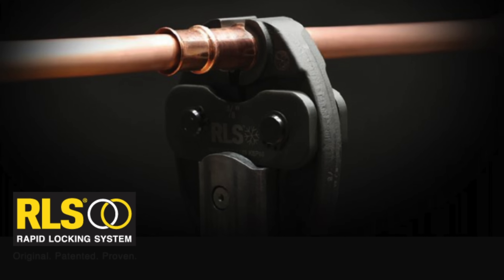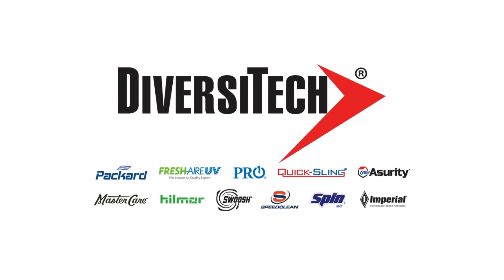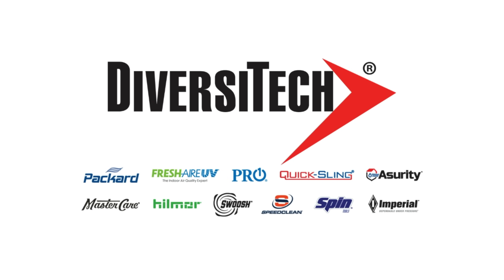This video is sponsored by RLS — original, patented, proven — and by Diversitech, helping you simplify your work.